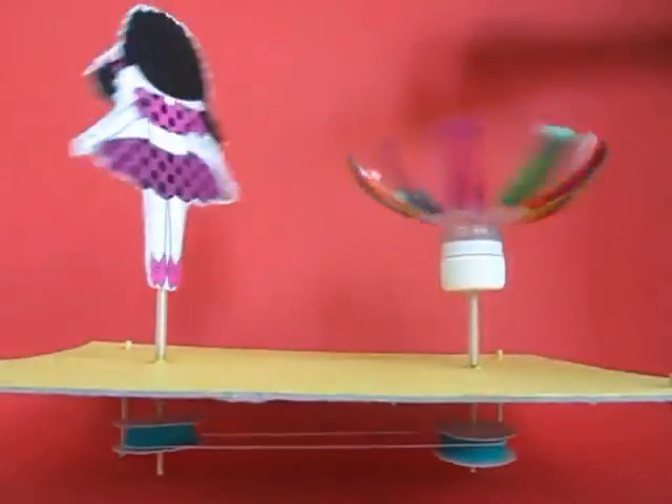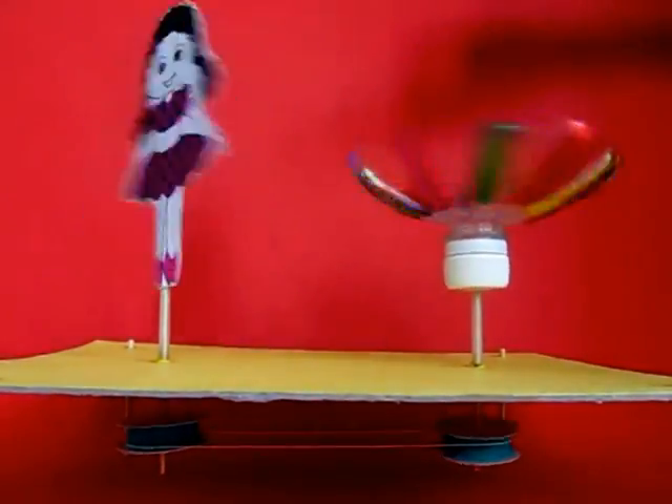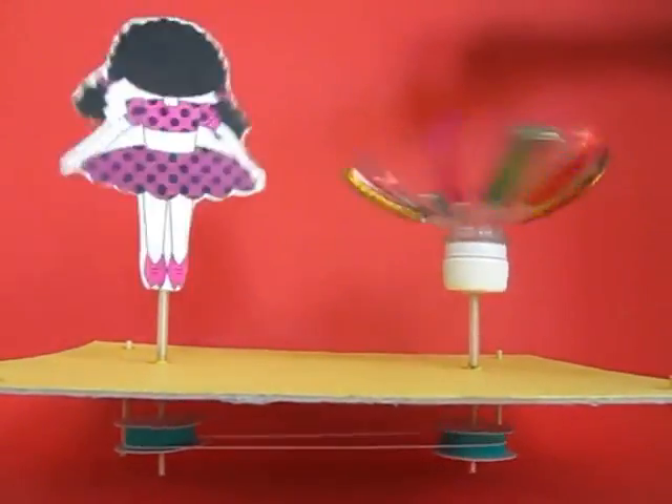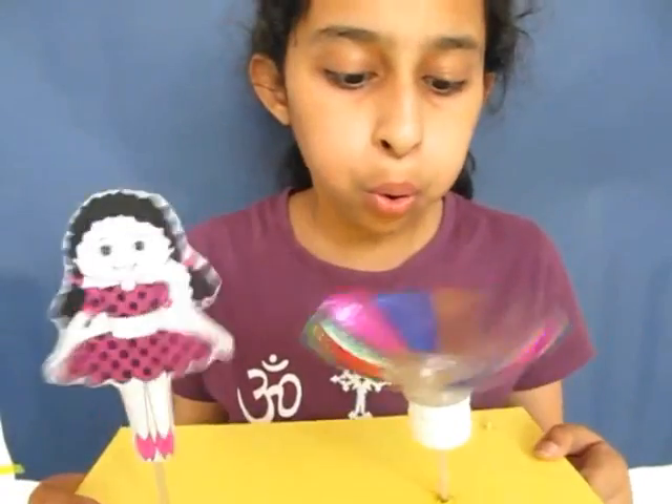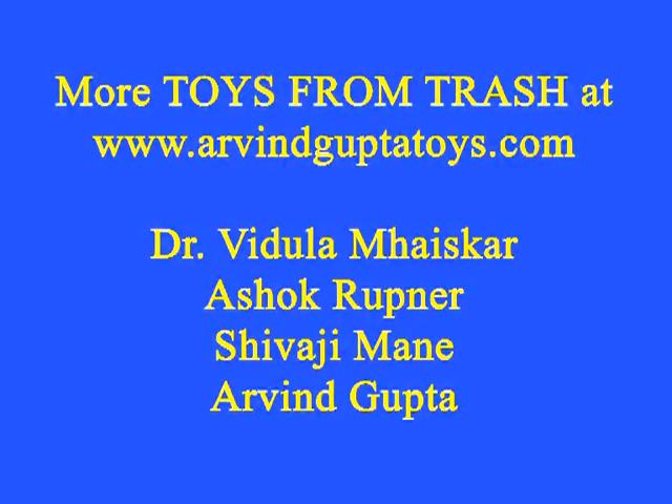They are rotating very fast, joined with an elastic band. It is a great sight, a very pretty sight to behold. You can even blow hard on the bottle propeller and this will spin the doll once again.